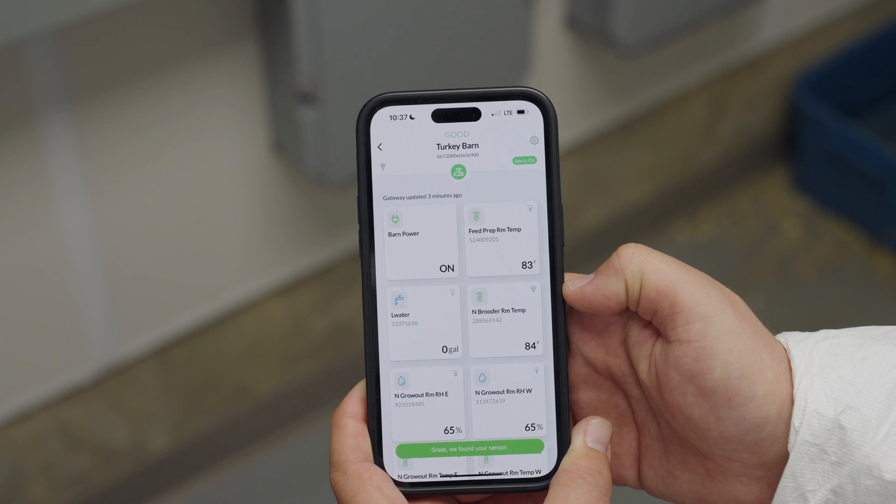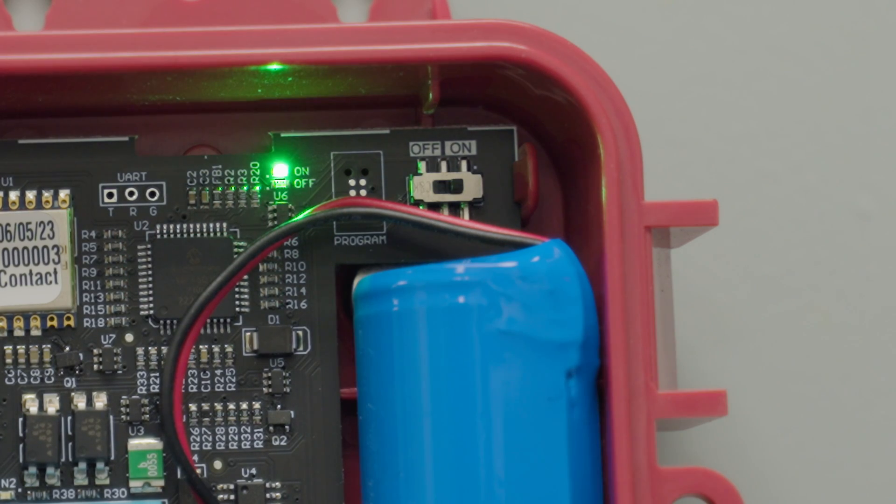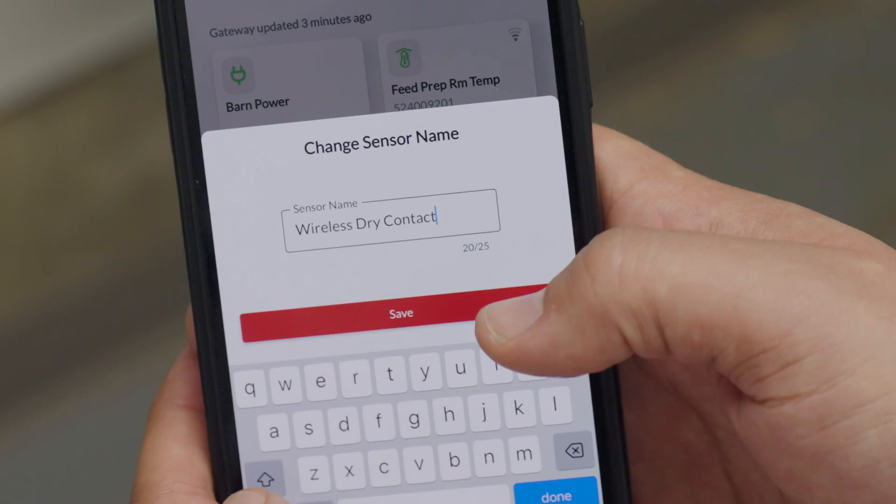Next, you will need to open the canister to make sure the sensor you are pairing is turned on. Be sure to rename and enable the alarms for your newly paired sensor.